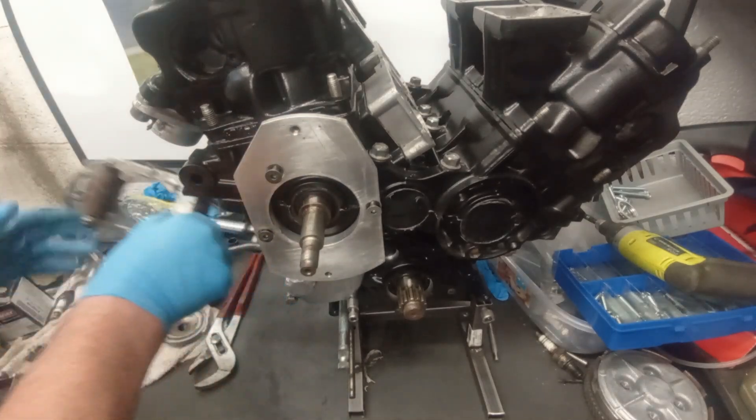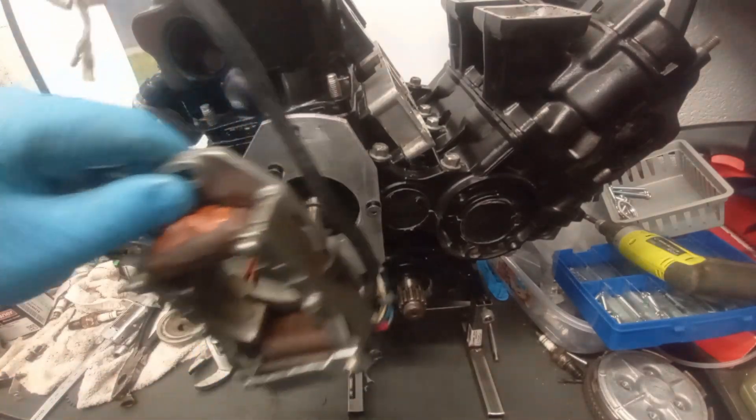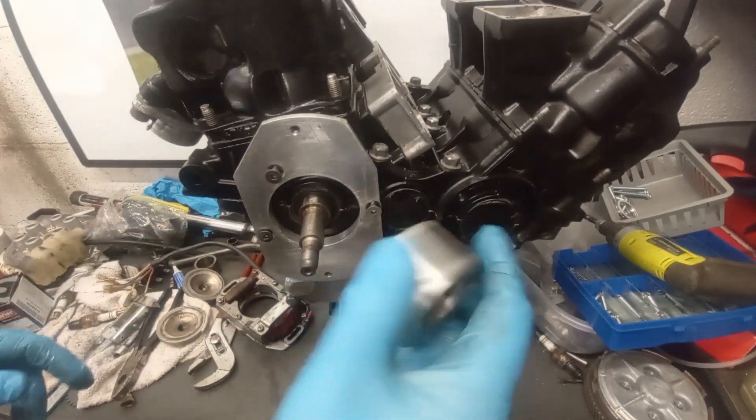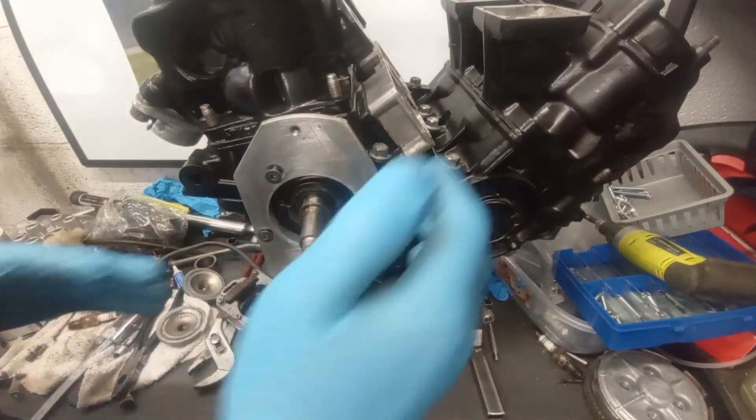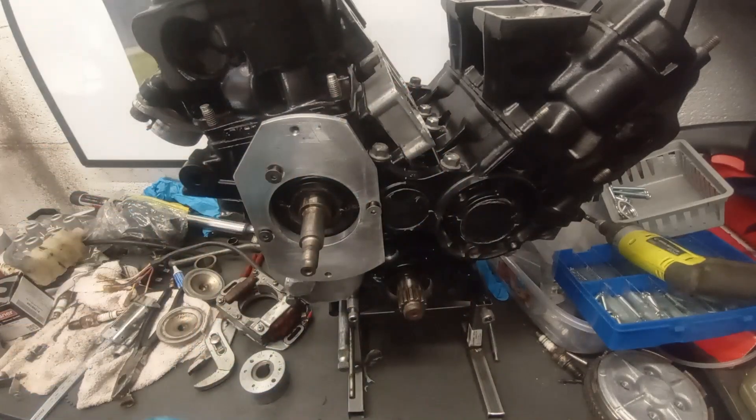The TZ500 ignition on the RD500 — a nice little compact unit, self-generating, low inertia from that small rotor. Got rid of some weight as well, because of what we would have had on this side with the RD500 road bike.